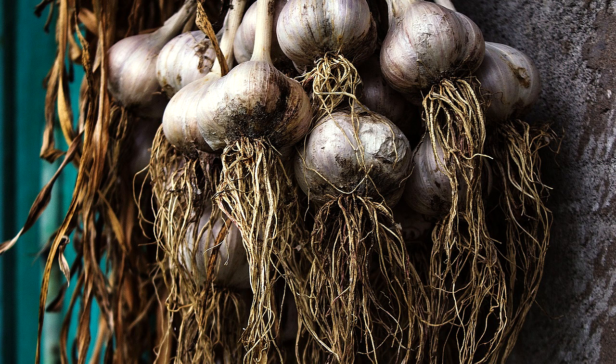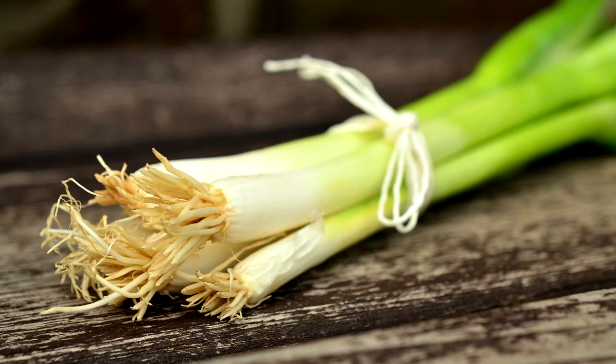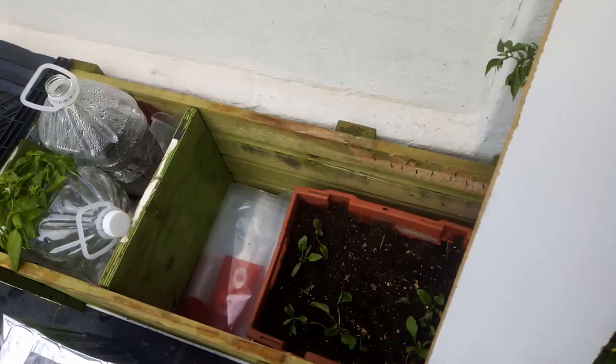Next up is spring onions. Spring onions take about 10 days to germinate and about 55 to 60 days to harvest.